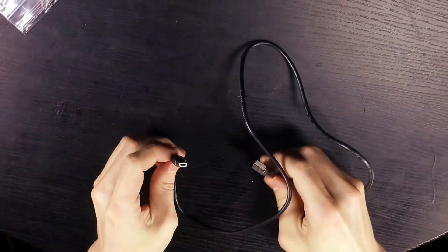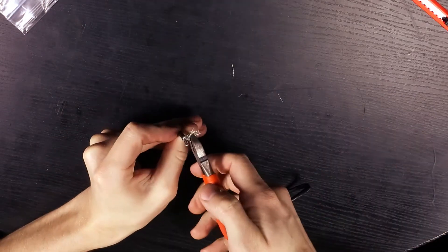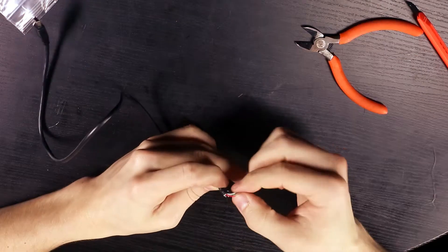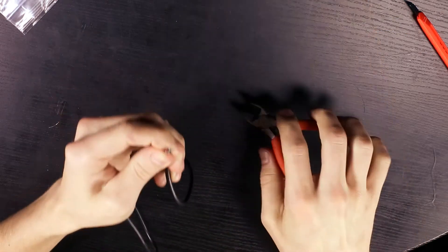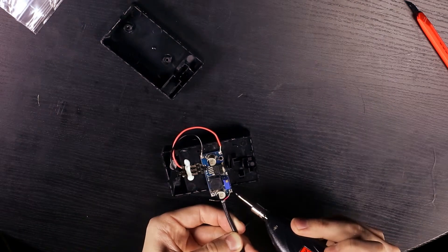Now grab your mini USB cable and cut off the USB part of the cable. Pull back the shielding and cut it off. Now separate your data cables from the power cables and cut the data cables off. Strip the two power cables and solder them to the output on the buck converter.